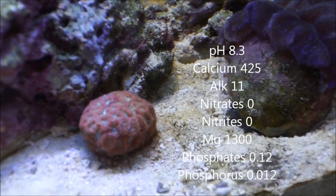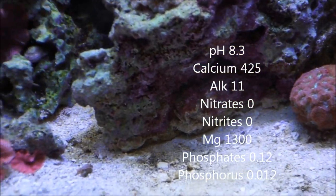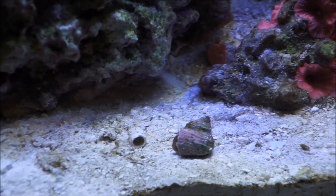The tank instantly turned green with brown cyano and red algae everywhere — just a mess. But we've got it fixed now. Parameters are all back under stable conditions: pH 8.3, calcium and alkalinity are good, nitrates are good, and magnesium, phosphates, and phosphorus are all doing very well.